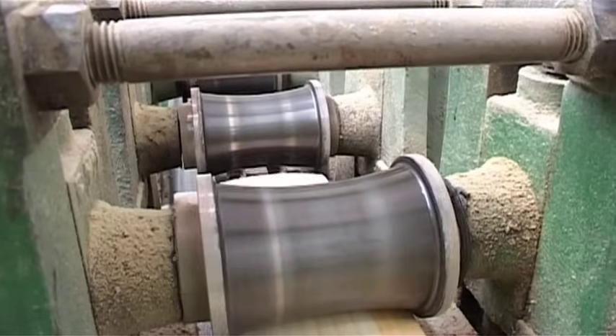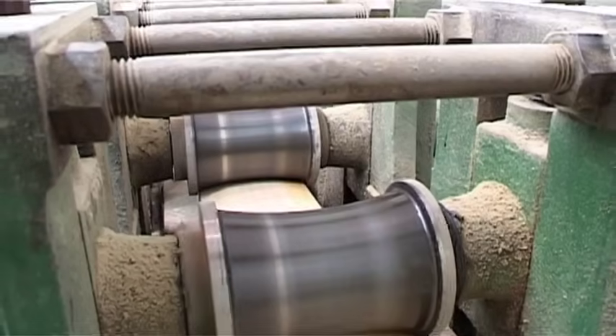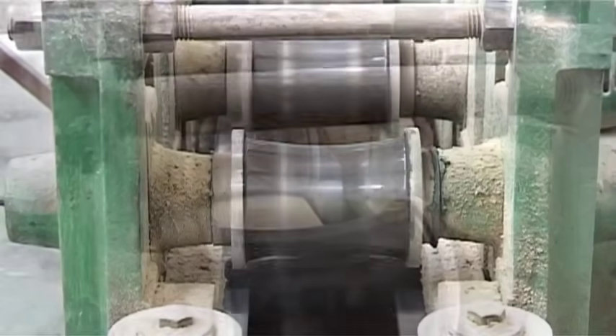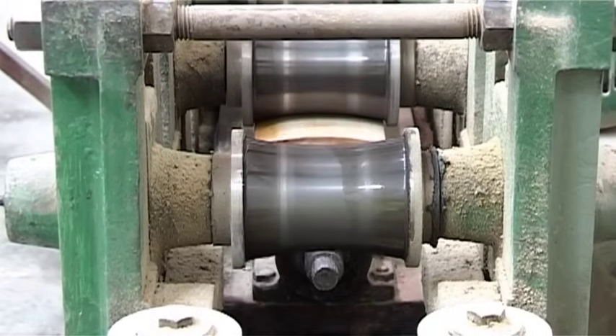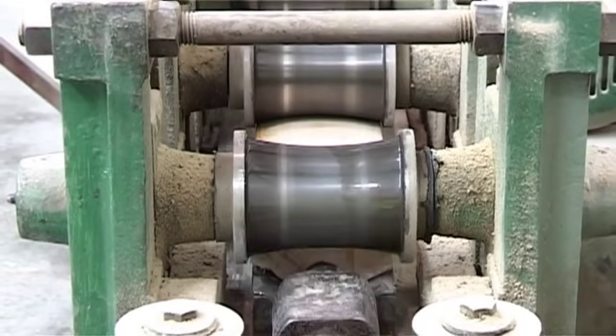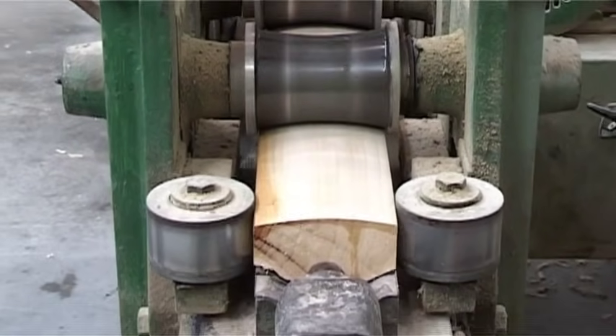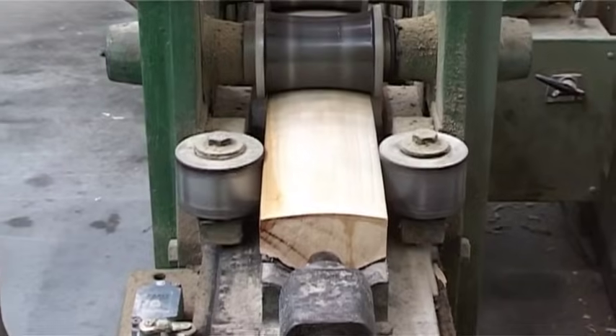Once graded, the pressing process starts. The willow is moving very slowly through a three-roller press, which is applying around five and a half thousand pounds per square inch of pressure. It has to be done at a very slow rate to ensure no cracking or lifting of the surface.